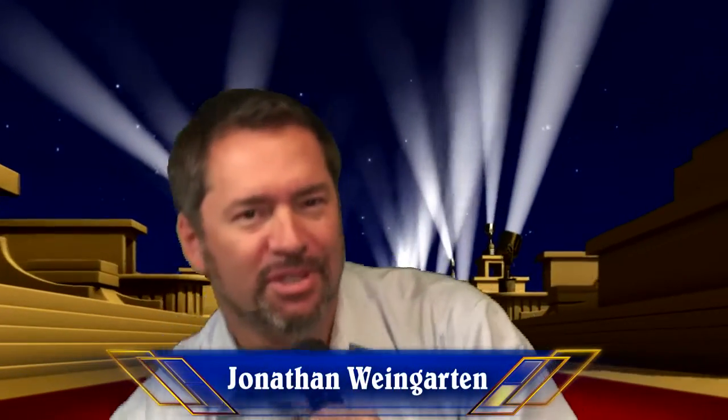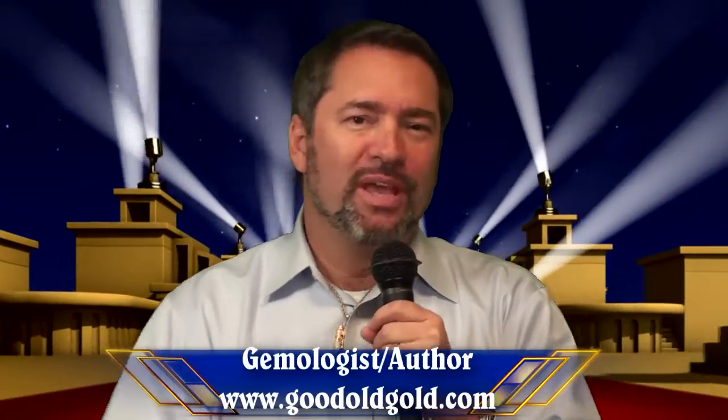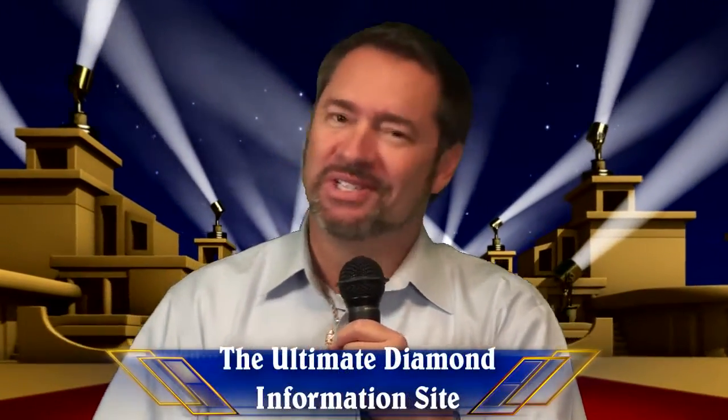Greetings. Jonathan here from the Ultimate Diamond Information Site. I wanted to put this video together because oftentimes we get diamonds in our laboratory, and you're going to see a lot of videos like this on our website. We have two cushion cuts here, and one of them totally breaks all the rules you generally see with regards to cushion modified brilliance.